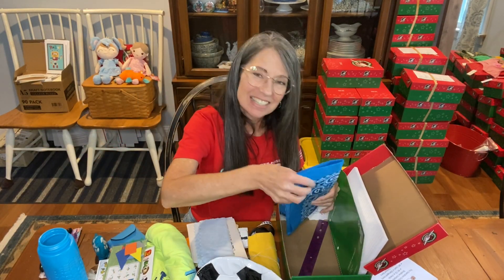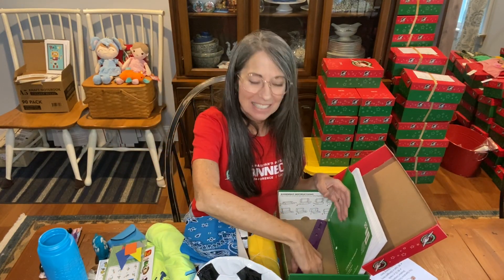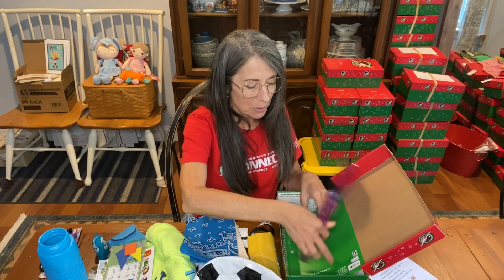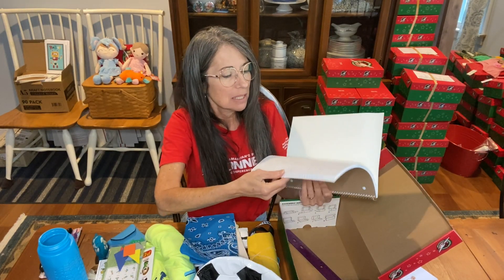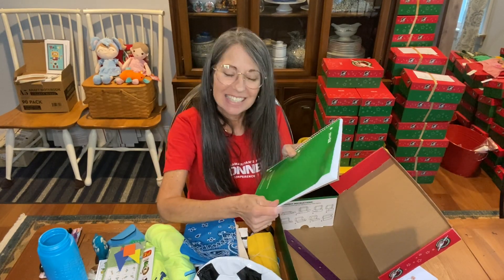Here is the bandana — I like to send a bandana in all of my shoe boxes. This is his 12-inch ruler; I put that on a diagonal on the bottom. And the spiral notebook is full size with 70 sheets.